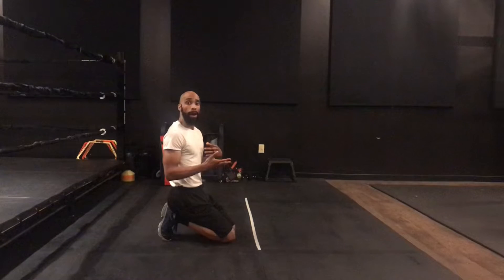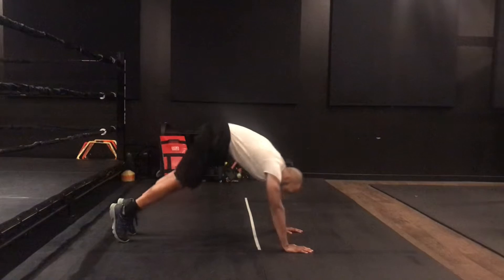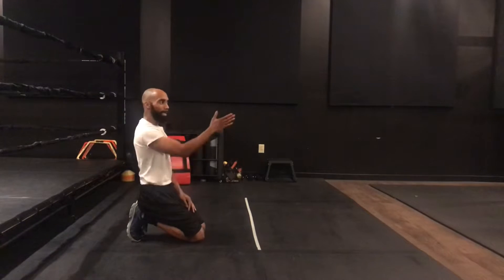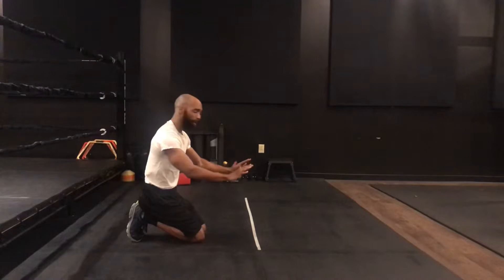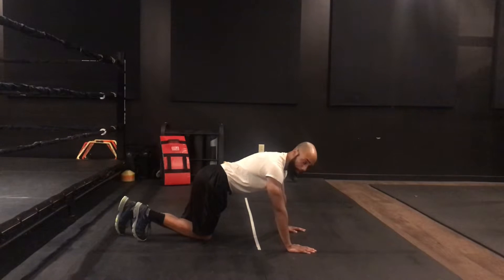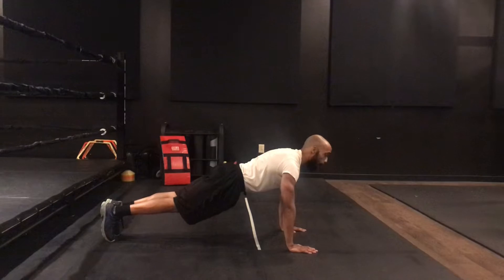Engaging my glutes and core is going to help me stay more stable in my push-up position. What I don't want is my hips to sag down, and I don't want what we call the mountain top — being up here either. I want to make sure my body is nice and straight, keeping everything engaged. My hands I want about shoulder-width apart — I like to keep them directly under my shoulders. That makes it a little more simple.